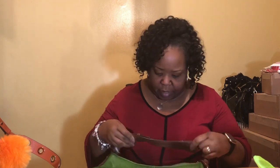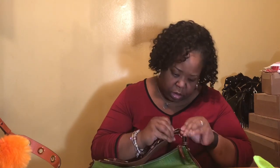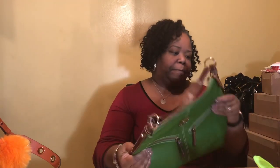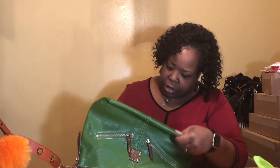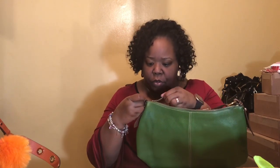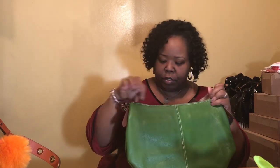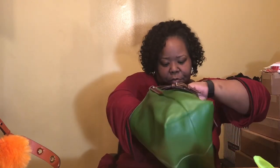The strap looks good. This looks good — corners look good. Everything looks good. The zipper pull is intact. Really nice zipper. She looks just like her picture.